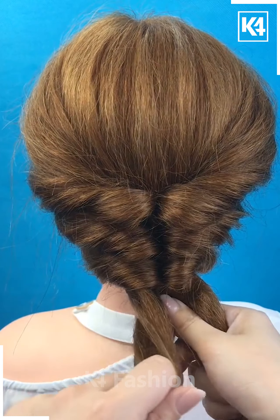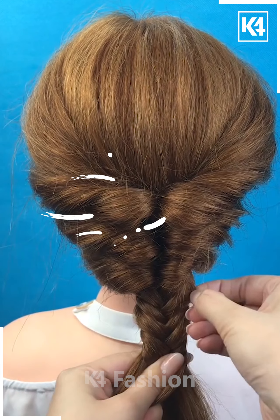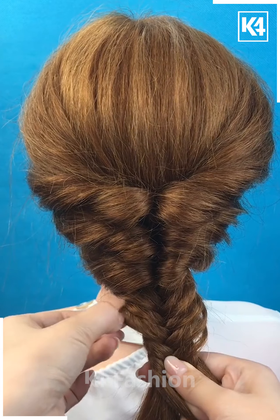Then with the bottom portion, put a braid. We will be making a fishtail braid, so divide the hair into two parts and then take small sections from either side and then tie it up. Use your fingers to loosen it.